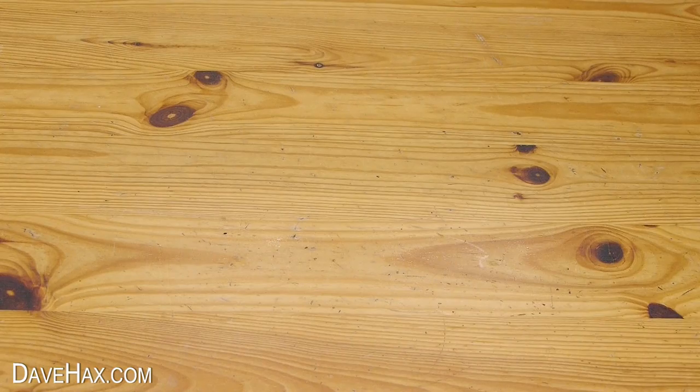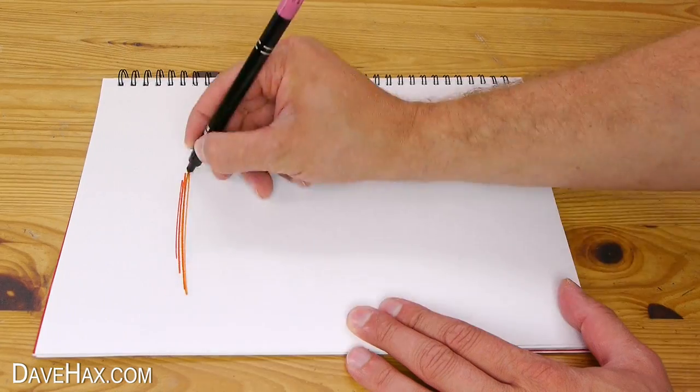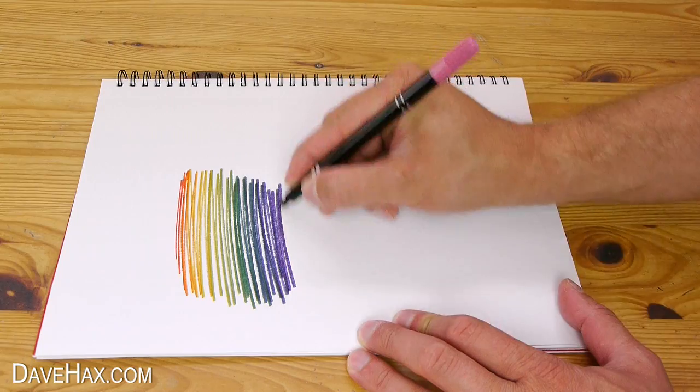And if we look closely at the nib, we can see the colours merge from one to the other. The pen is now ready to use — take some paper and try it out.